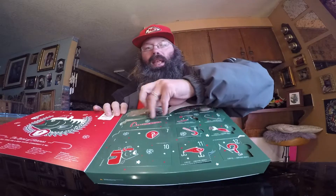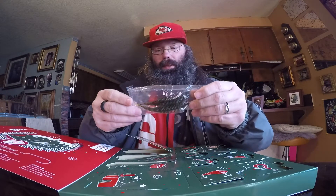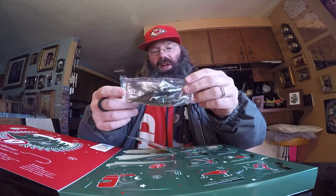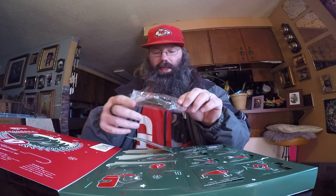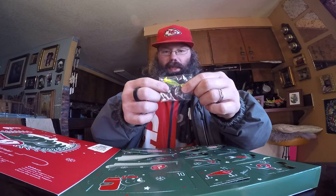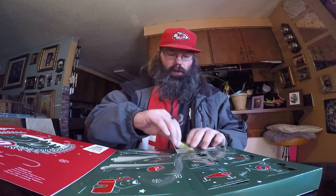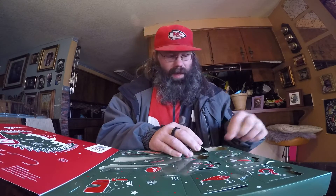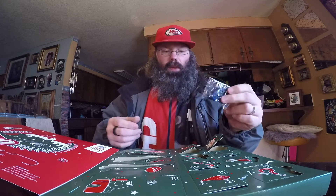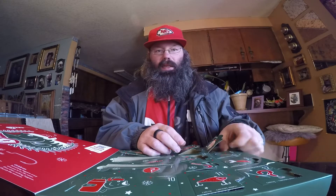I'm sure you guys have seen these already — they're all pretty much standard. Day one is some little plastic things we'll try out eventually. Day two is a paddle tail with a jig head — we'll do a video on that soon. Day three is jigs, which is a nice thing to use in cold weather. Fish tend to like them low and slow this time of year, especially for bass.